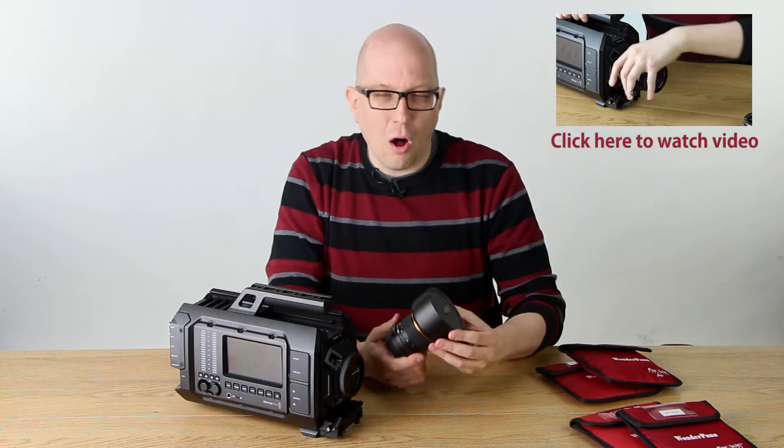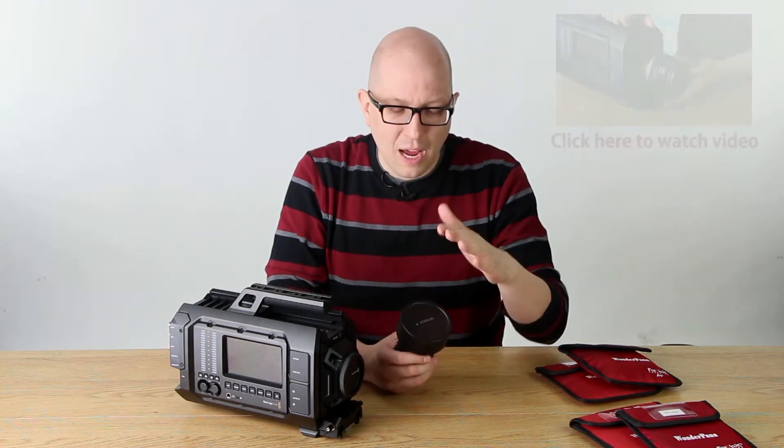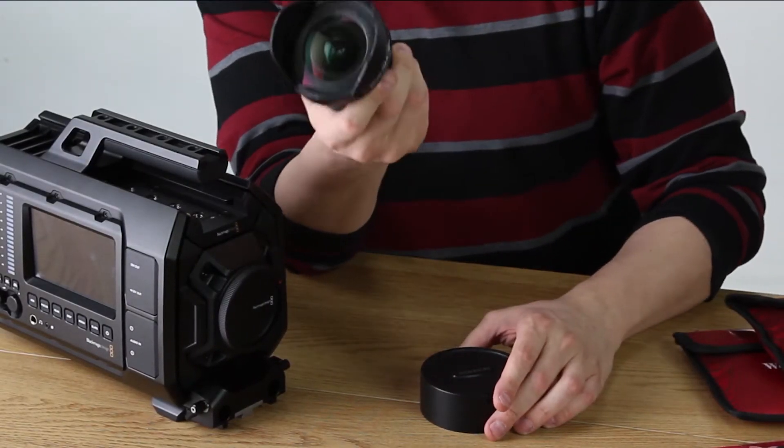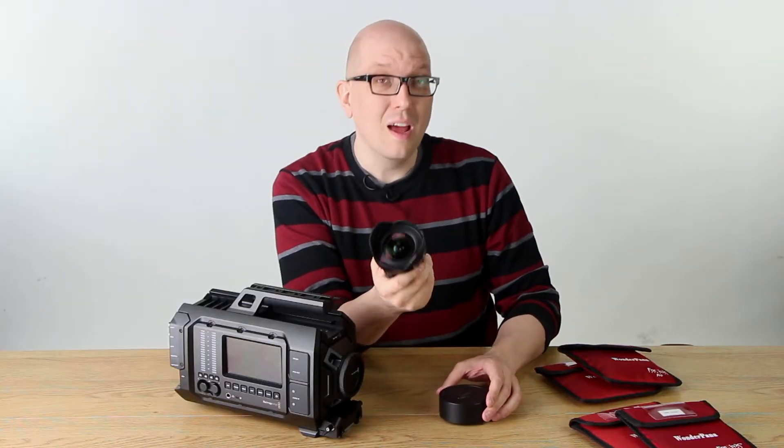But we want to talk about ultra wide angle lenses. There are times when you want to add a neutral density filter onto an ultra wide angle, but you can't. Because of the shape of the lens, there are no threads — there's no really good way to put a neutral density on the front. That's why we invented the WonderPana system.